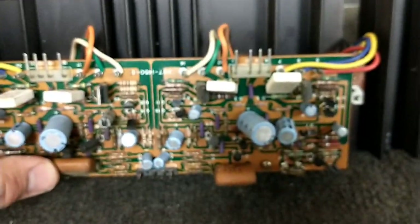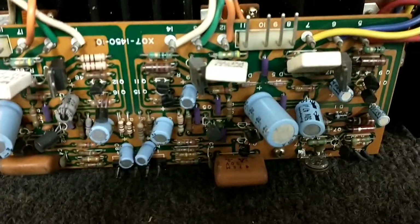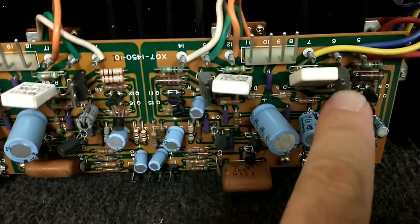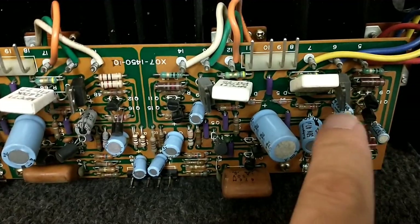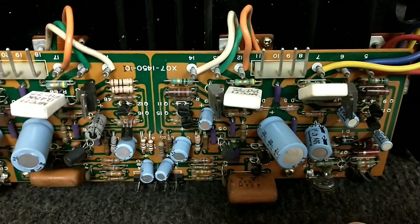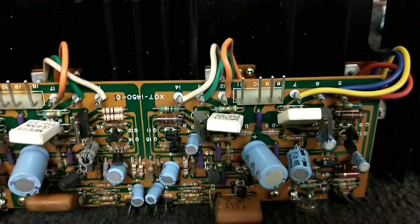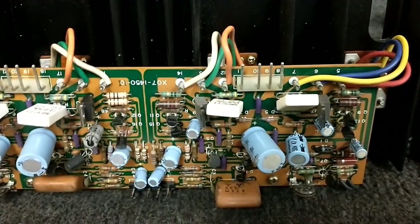There are a lot of parts replaced on this board — a lot of resistors were changed out, a lot of burned stuff. It could be that the driver transistor is sad and not putting out enough current to drive the output transistor. I checked all the resistors that were replaced and they're happy, so I don't think that's it.